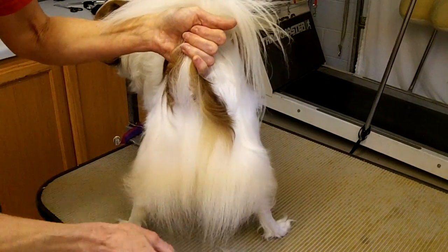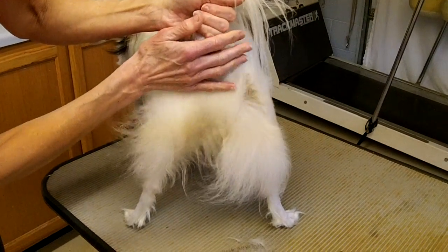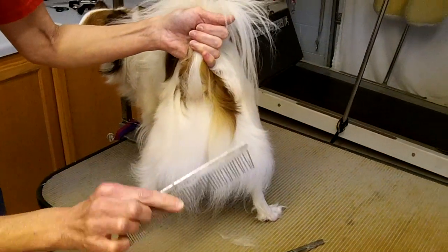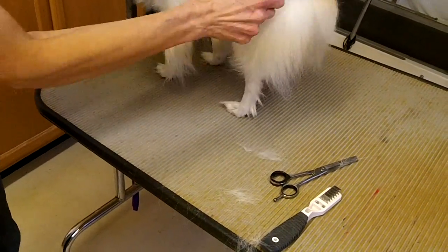It should not be noticeable because you are going underneath to do that. And of course, if you need more, you can go back up, lift the coat again, and remove a little bit more hair. You can see the hair that's coming out, so it definitely does do some thinning.